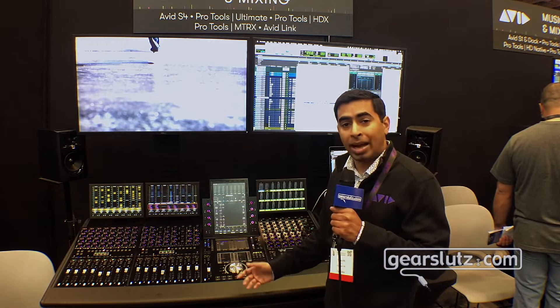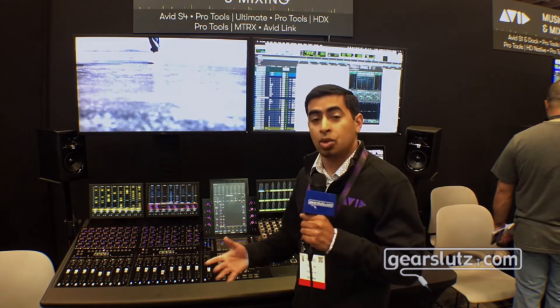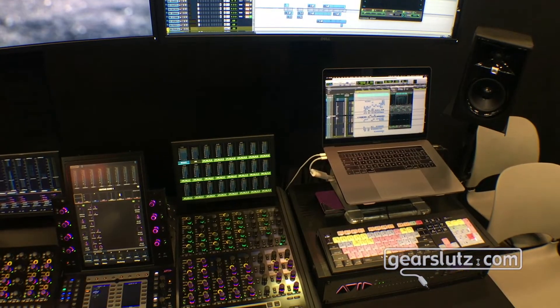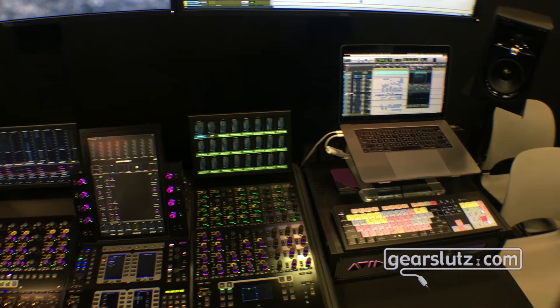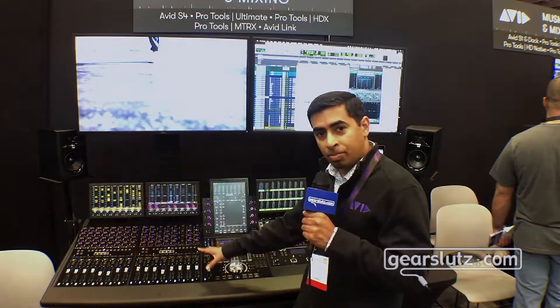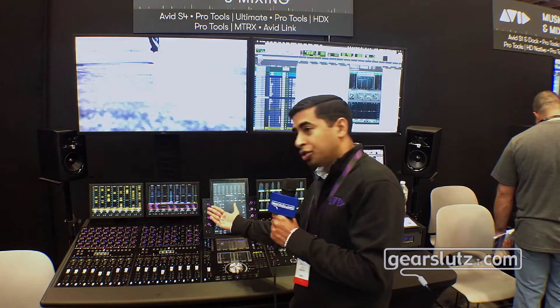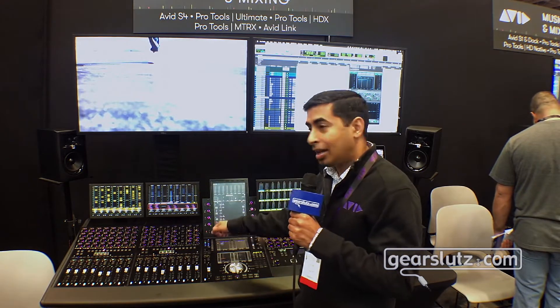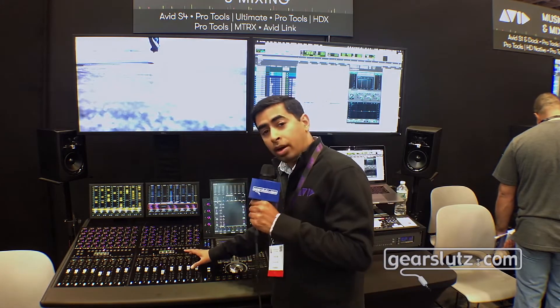To do that, we made sure we also took feedback from our customers, so this is a great example of how Avid listens. One piece of feedback we received for the S6 was ergonomics for the knob modules. As you can see, the new channel strip module we have introduced is actually customer-driven — we have the knobs raised so you have better access and better view of your parameters.